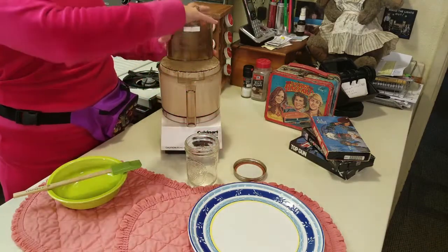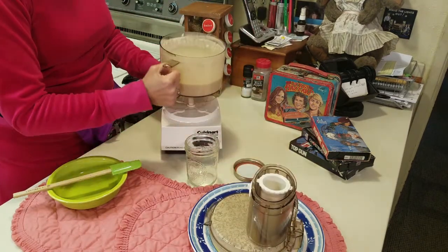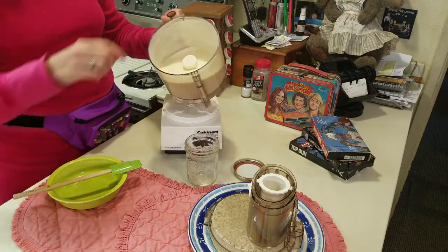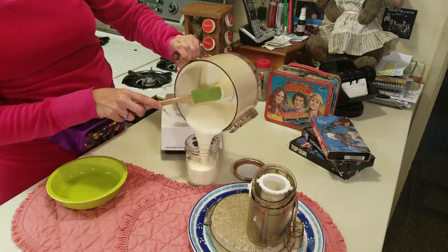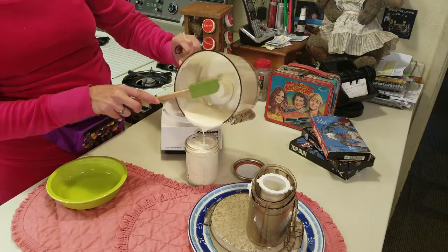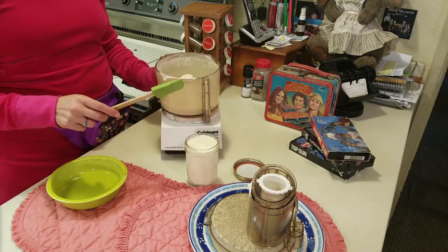All the oil has been added in, and as you can see, I've got mayonnaise — nice and thick and rich. I'm going to pour it right into a jar. I like to chill it a bit and then it gets really thick and creamy. You can already see it's gotten quite thick. It's all ready to go.